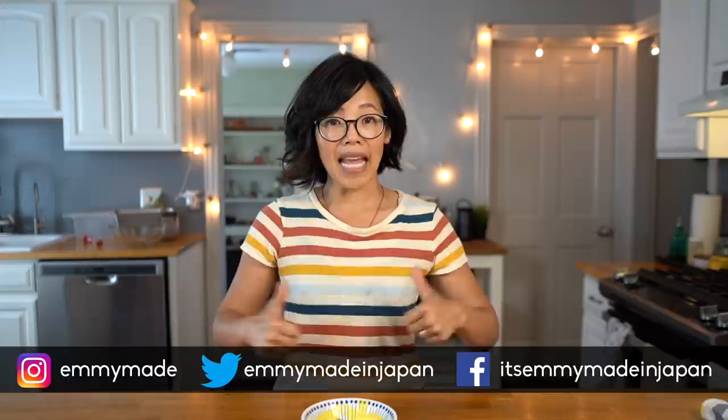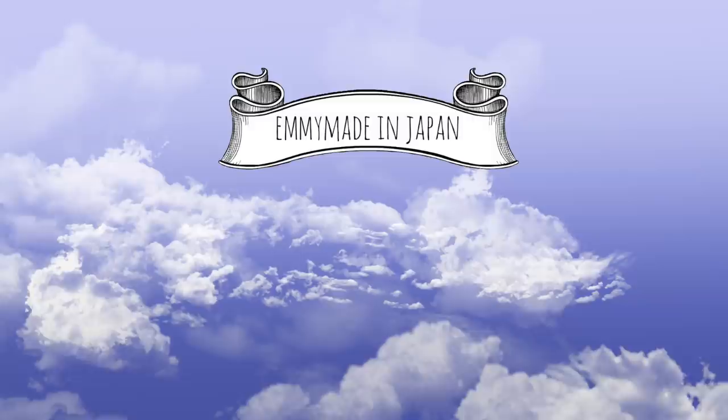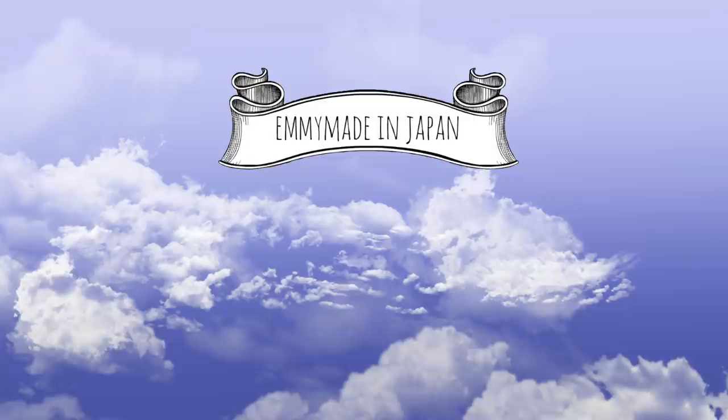Thank you guys so much for joining me. I hope you enjoyed that one and learned something. Please share this video with your friends, follow me on social media, like this video, subscribe, and I shall see you in the next one. Doodaloo, take care, bye! So now the question begs to be answered — what does one do with two quarts of mustard-flavored ice cream? Make friends? I think not. Bye!